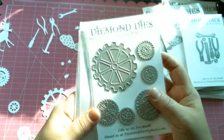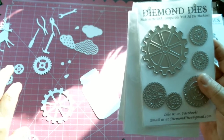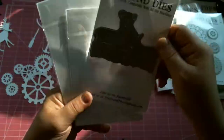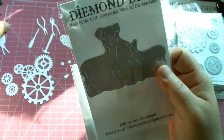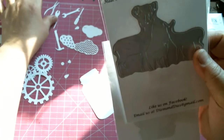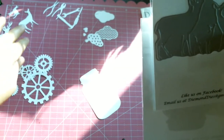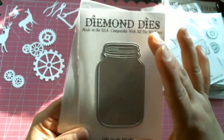Then we have the steampunk gears — look at all those gears you get, guys! All these wonderful little details, no problem, no fuss cutting them out — super easy, super cool. Then we have the deer trio set. It's a set of three; even though the die is in one piece, there are actually three pieces here. I can see so many possibilities — Father's Day, masculine layouts, mini albums for men, and straight into Christmas because they would be gorgeous on Christmas cards as well.